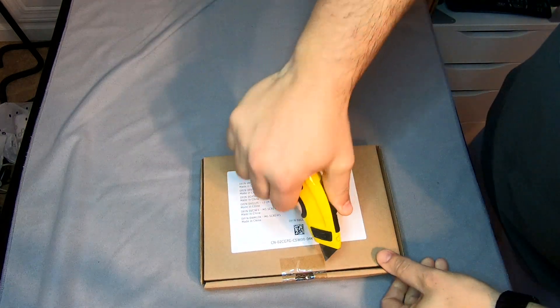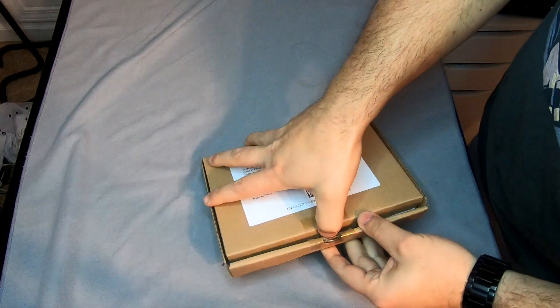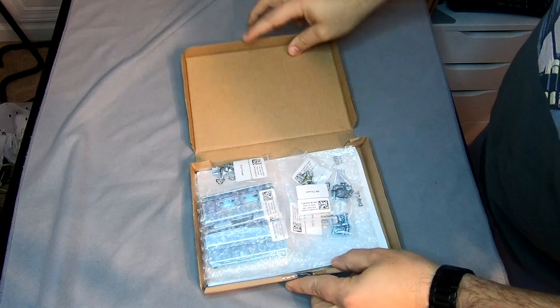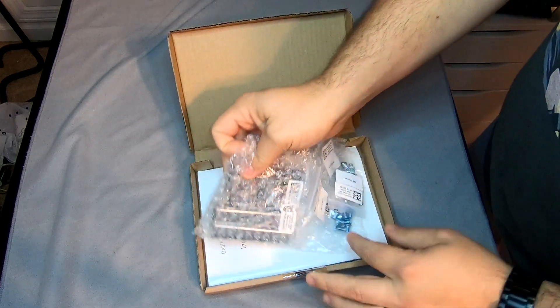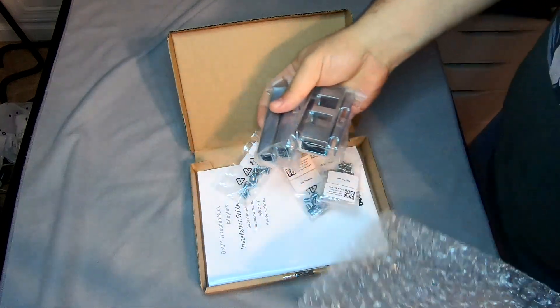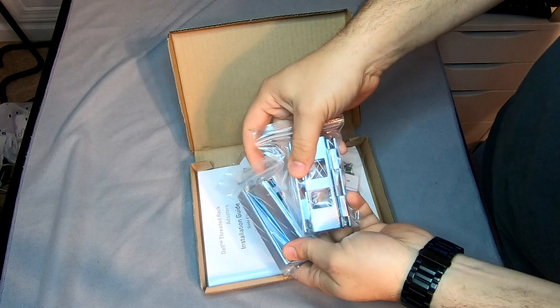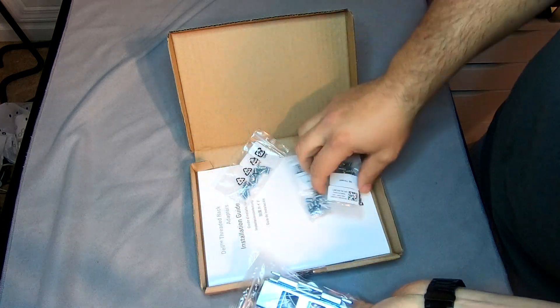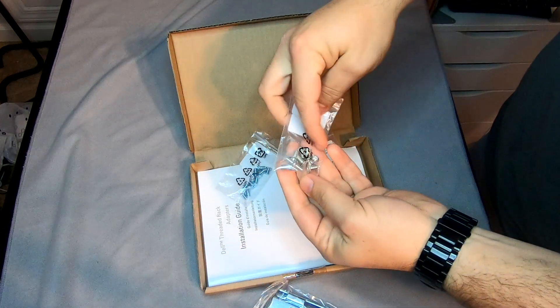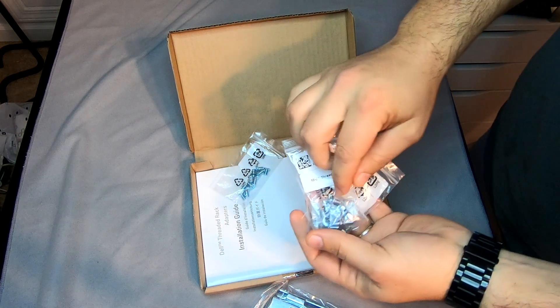Let's go ahead and get this opened up. There's some tape, we'll get a trusted blade. It's pretty basic overall. We got the metal mounting brackets. The bigger ones are going to be for the rear, and we have different sized screws depending on the threaded rack that you have.